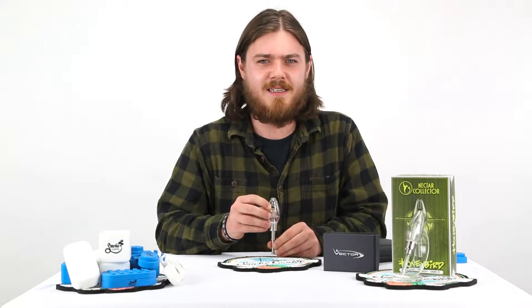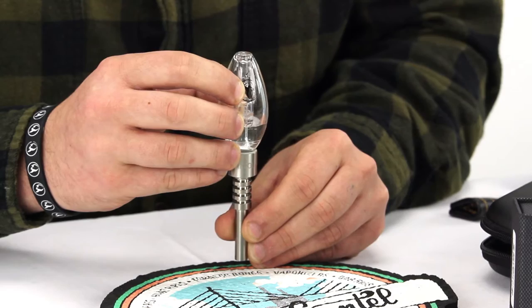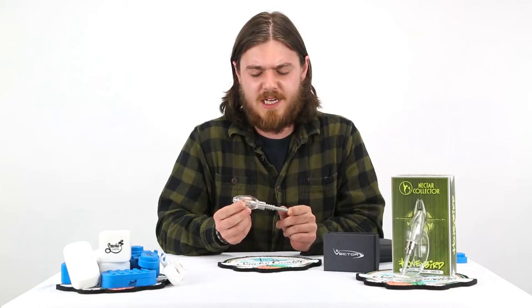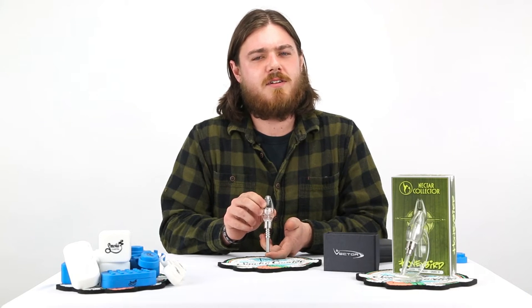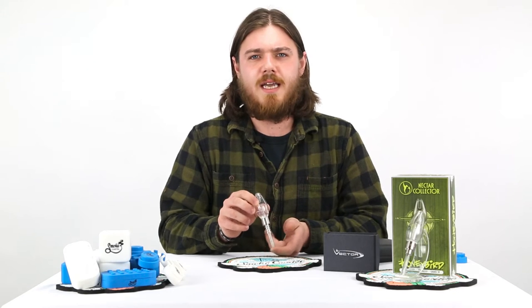This nectar collector is called the Honey Bird, and it hits just like a little bird. It comes with either a titanium tip or a quartz tip. You can use it just as a nectar collector or screw it onto a vaporizer pen — it's up to you. Let's see what's in the case.